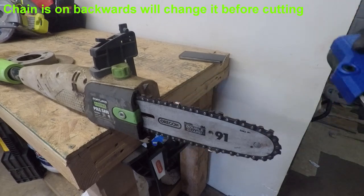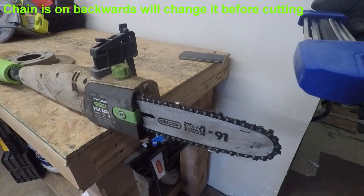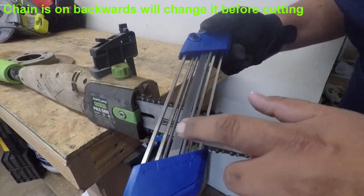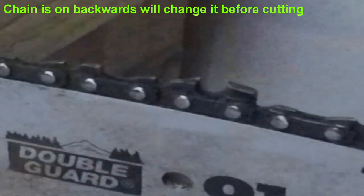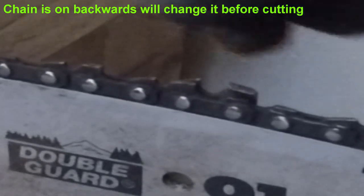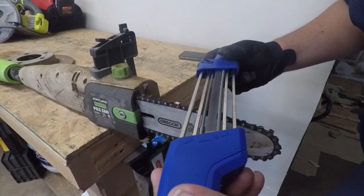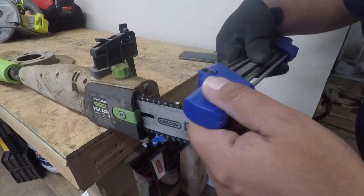We've got the sharpener here — let's try it out. You pretty much have to line it up. Make sure the big file is aligned with the back part of the blade. You have to line it up on this back part of the blade.